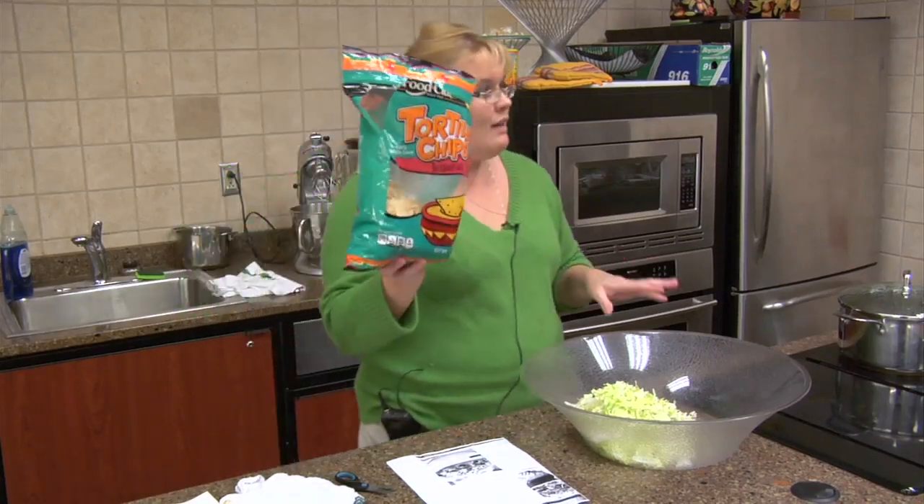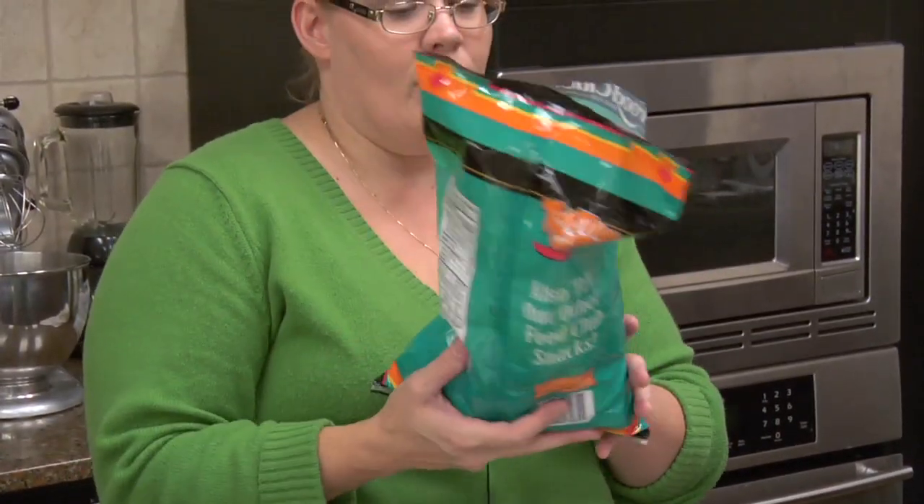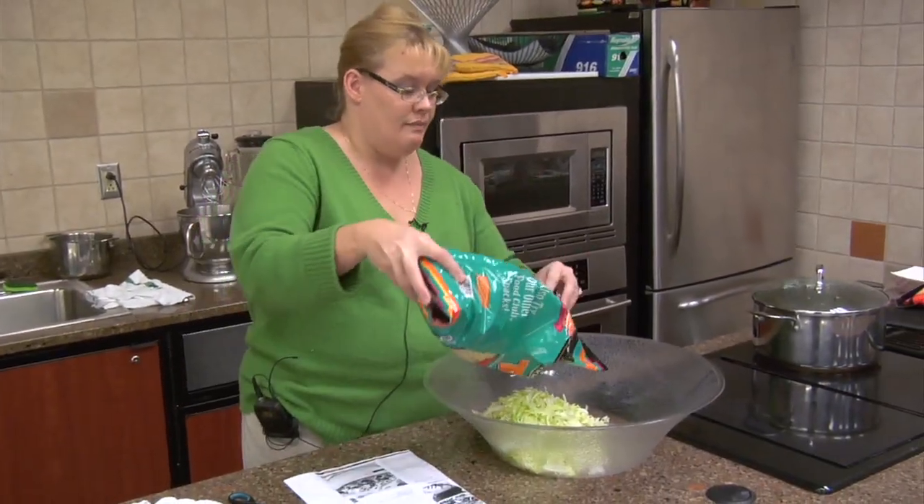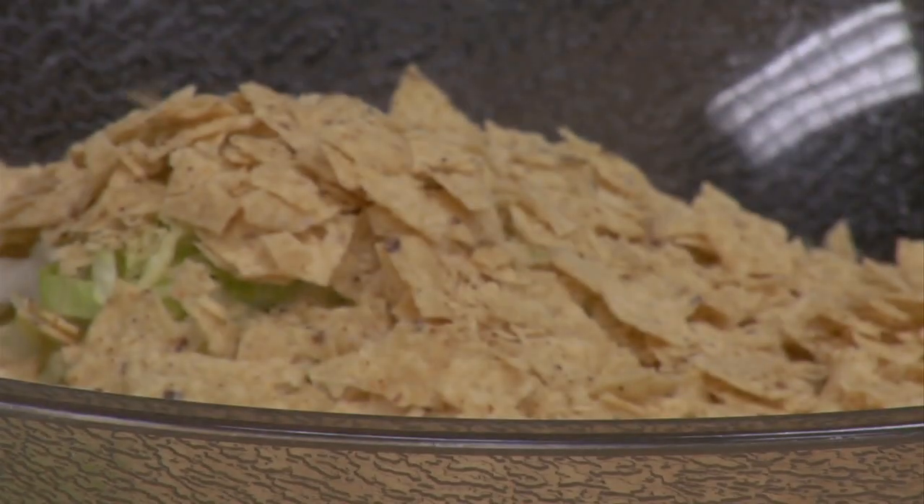Right now I'm taking a bag of tortilla chips. You can do Doritos, tortilla chips, whatever kind of chips you like. Kind of break those up just a little bit and pour those down in the bowl.